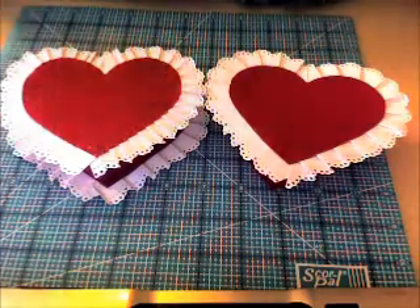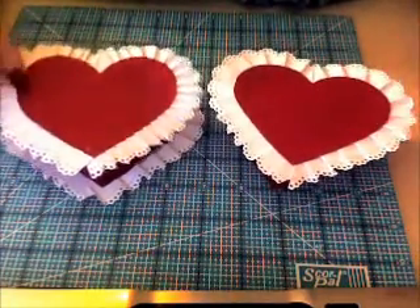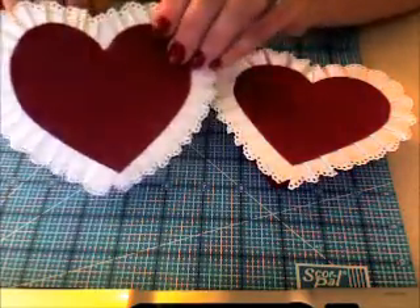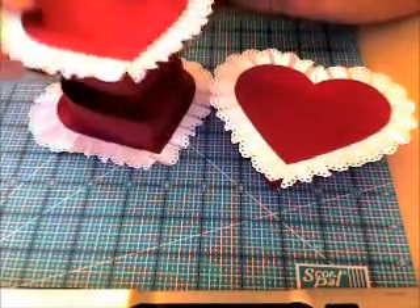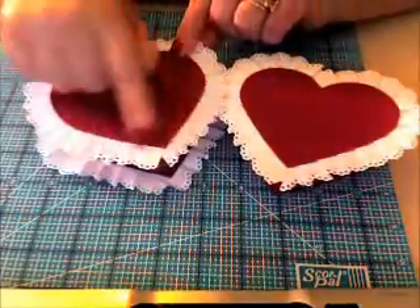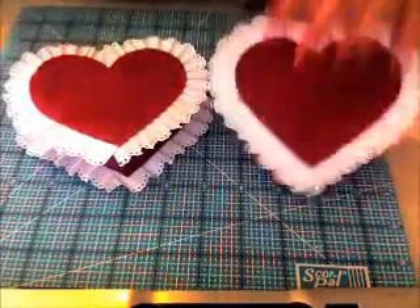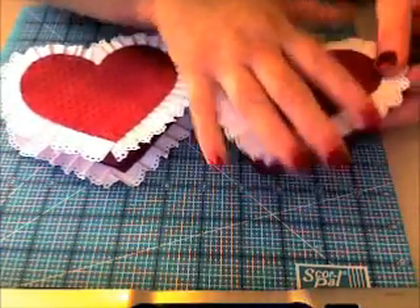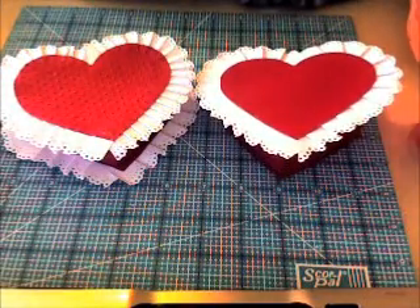Hi, this is Jen with UpCycle Scrapbooking. Welcome back. We're doing part two of our paper-laced doily Valentine's heart box. We're making these — we were in the middle of starting to work on our trim, our little doily trim for our boxes. If you are just now joining us, you're going to want to go find part one of this series and then join us back for part two.